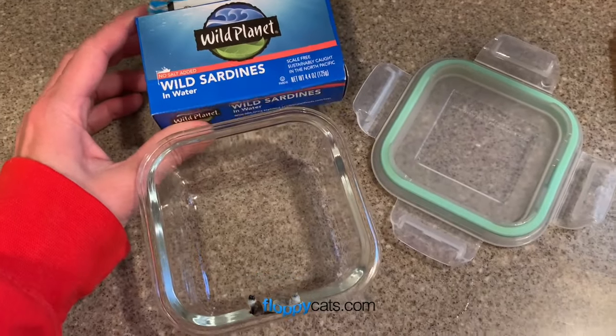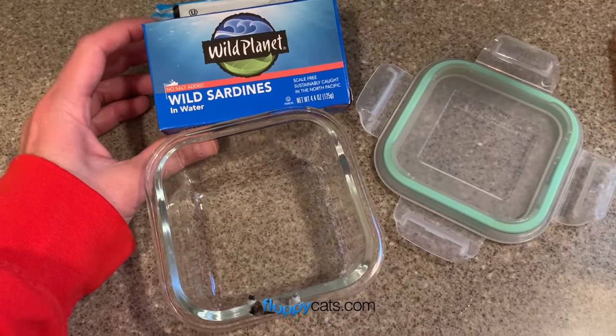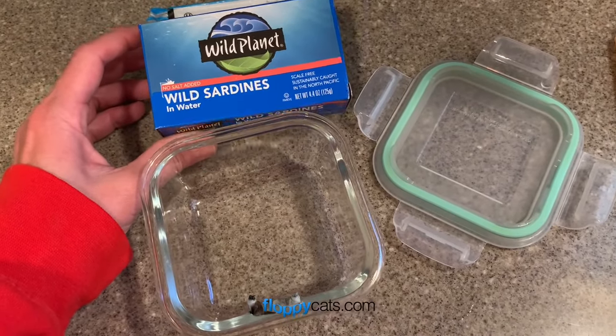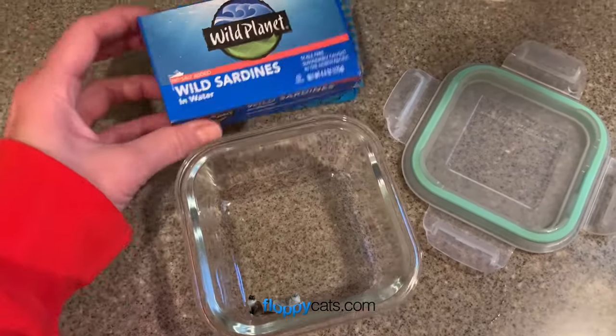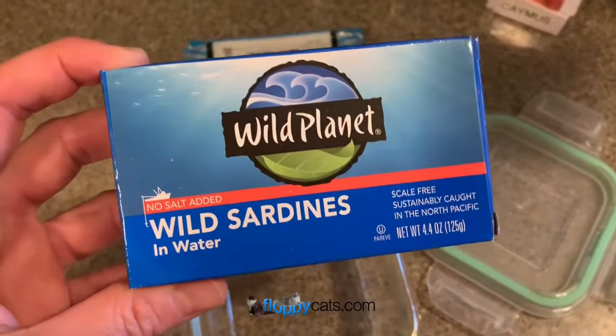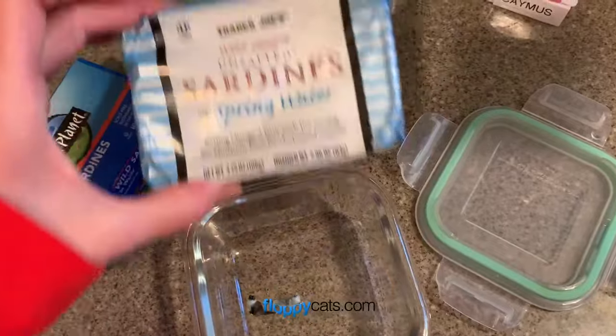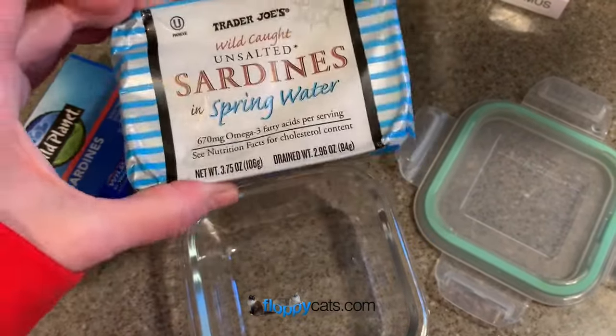Hi, FloppyCatters. Today I wanted to do a video on how I go about giving supplements to my cats through syringes, and it all starts with sardine water. I usually use Wild Planet's no-salt added wild sardines in water, or I use Trader Joe's unsalted sardines in spring water.